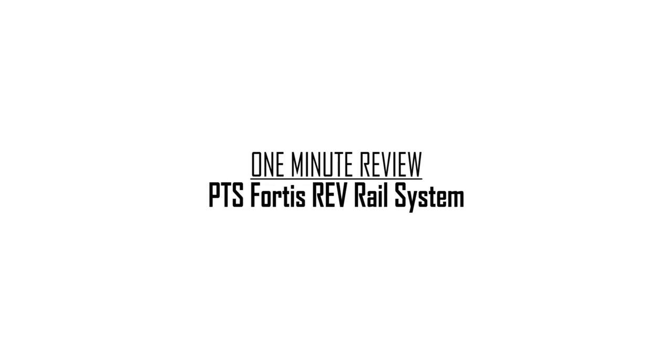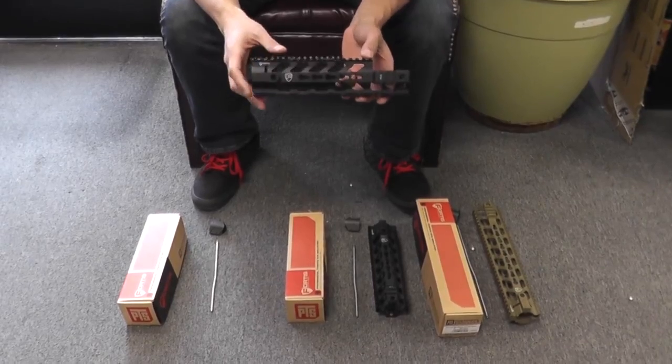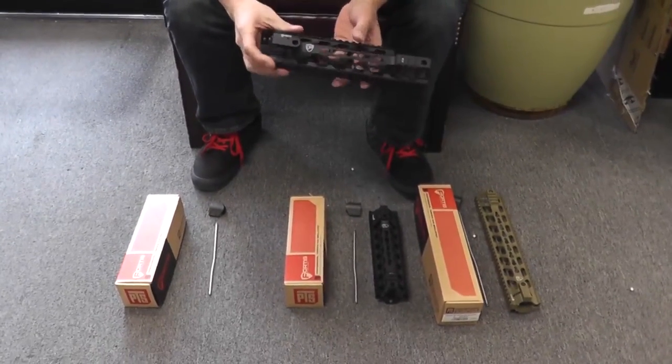Hey guys, Deanna from AirsoftGI here with another one minute review or less. These are the brand new PTS Fortis Reb Rails, designed to be very solid and as lightweight as possible.